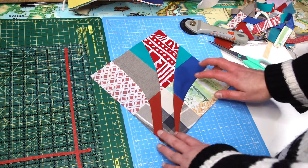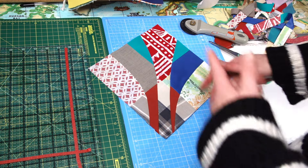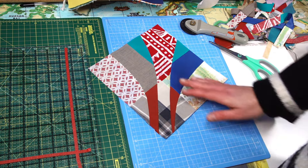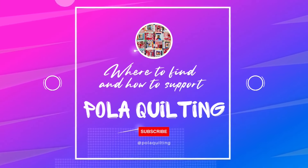I'll also show you some other details I've been adding to make another variation of this block - before I show you my finished project.